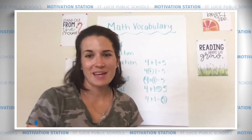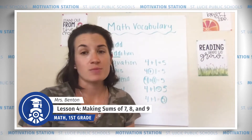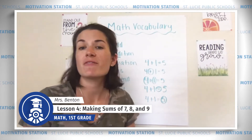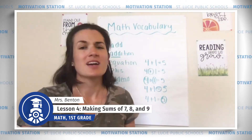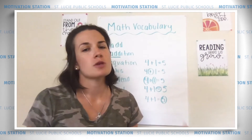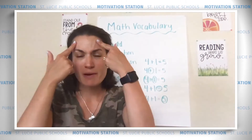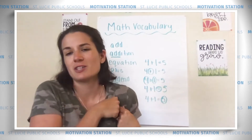Hi friends, it's so great to see you again. Ms. Benson here. We have been working hard all week and I'm so proud of you. You haven't given up even when things got tough. You should really give yourself a big pat on the back. Your first grade teacher will be so proud of you and all your kindergarten teachers are going to miss you so much — those big smart brains and big hearts that just love to learn.